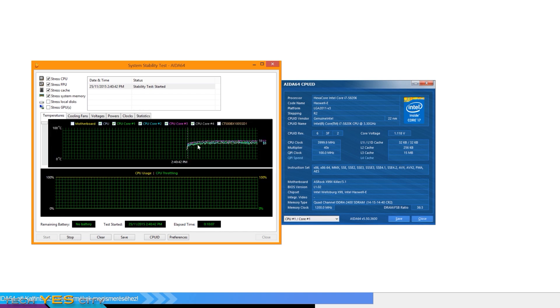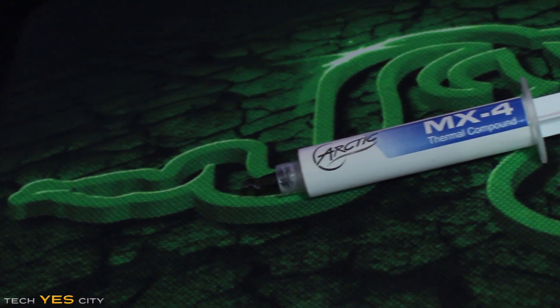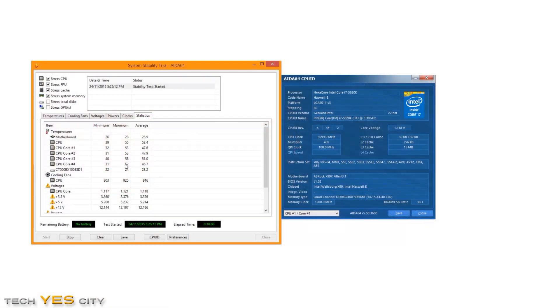The last test is the MX4 — our trusty Arctic MX4, renowned around the internet as being some of the best thermal paste you can get. After about 10 minutes at 100% load in AIDA64, we got 58 degrees at 18 degrees ambient temperature.